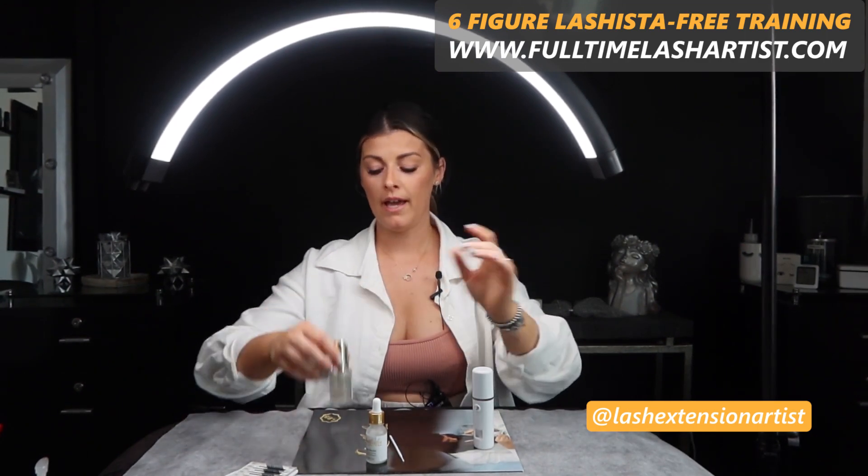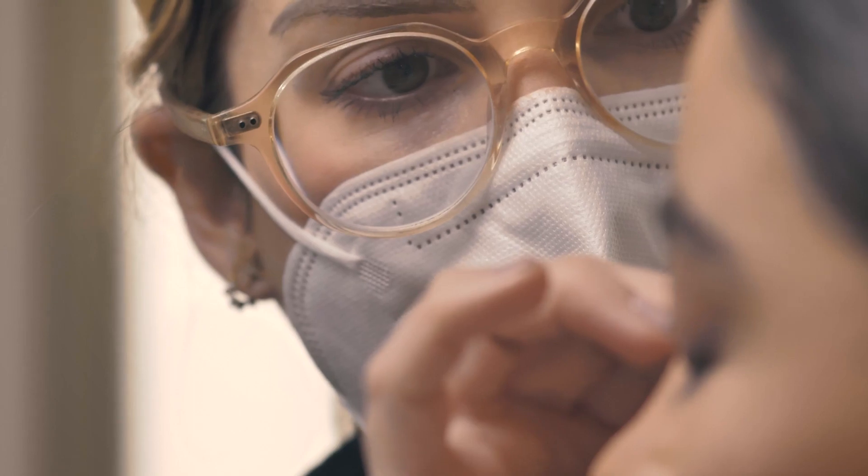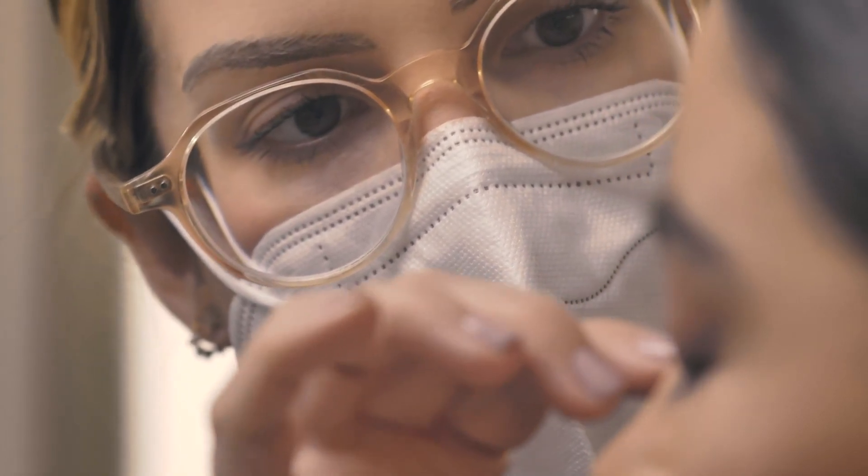Before you start using the Booster, you want to make sure that the natural lashes are very clean. I explain this to all my students as well — there are steps and a process when you start a full set. Whether your client is a first-timer or coming in for a refill, you want to make sure you clean the lashes right beforehand. Once they are clean and ready to go, then you use the Booster.